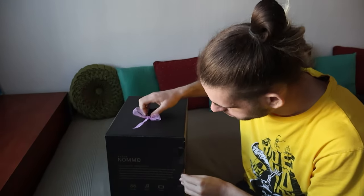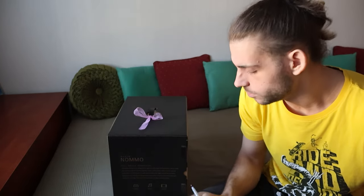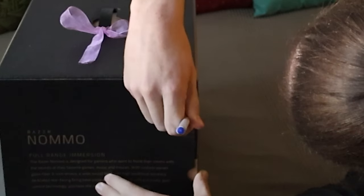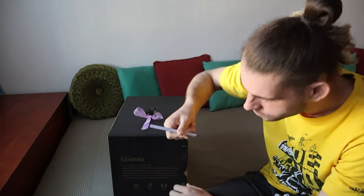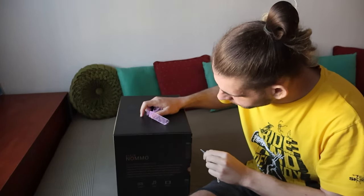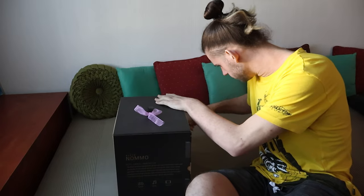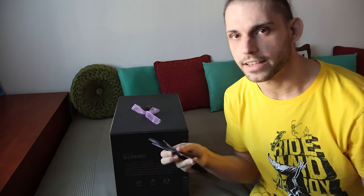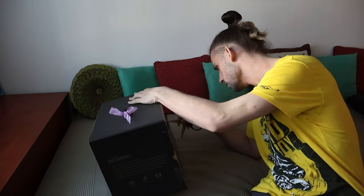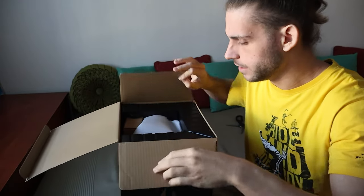I'm gonna unbox this on my bed because I don't have any other good place to do that. I broke my pen — okay, second attempt. I'm gonna do it with the keys. Actually, I'm gonna go get a knife. I lied — I took scissors. Okay, let's go.